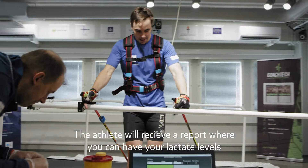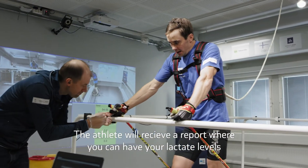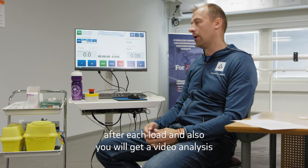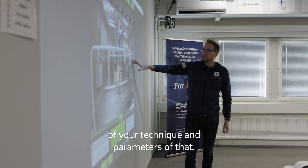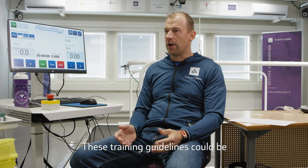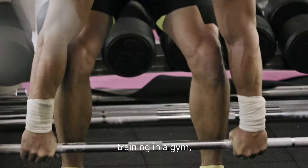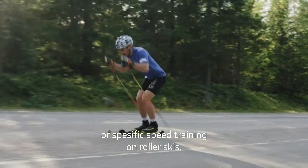The athlete will receive a report with lactate levels after each load, video analysis of your technique and parameters, and also training guidelines. These training guidelines could include training in a gym or specific training on roller skis.